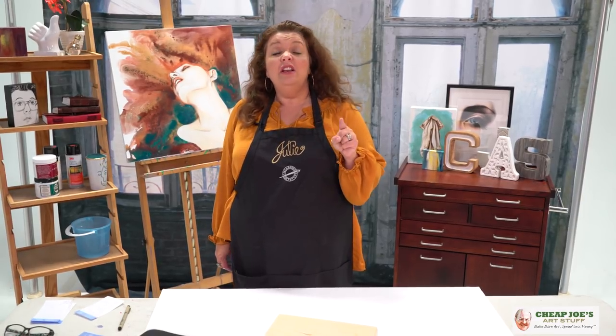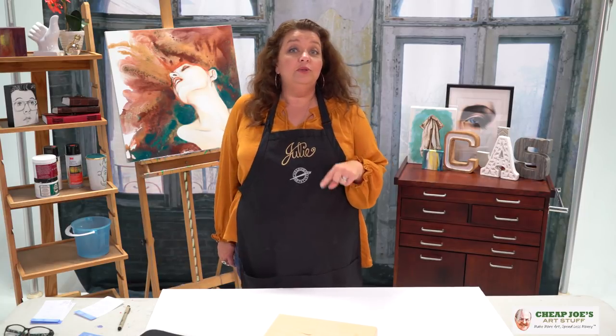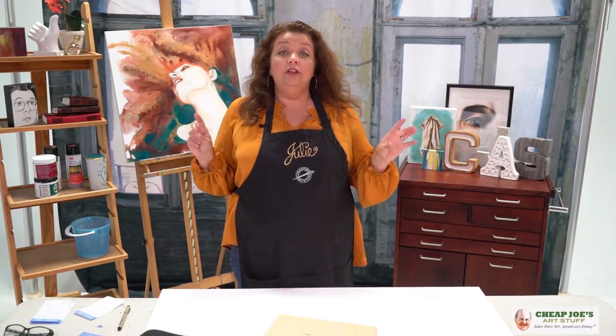Hello and welcome to Cheap Joe's Art Stuff. My name is Julie and I'm here to impart some knowledge to you today via a two-minute art tip. You guys are going to write me thank you letters after this — I'm talking Cadillac quality stuff here. You're going to be so excited.